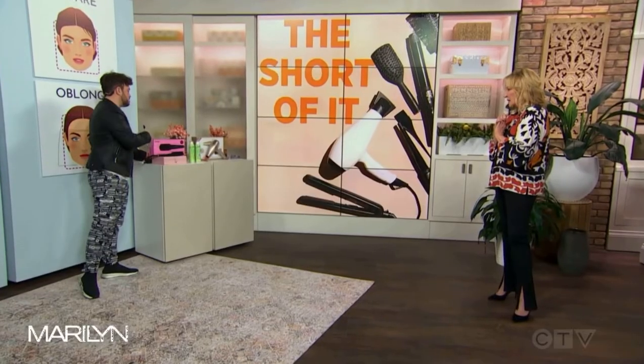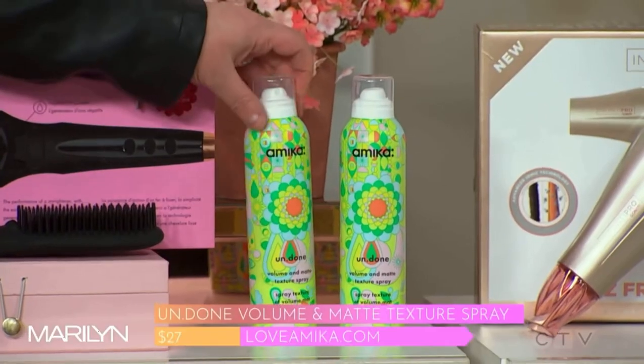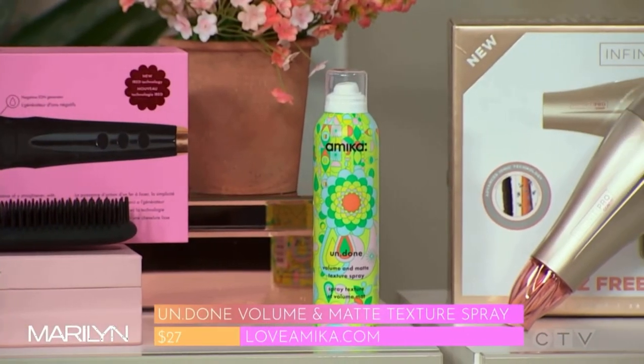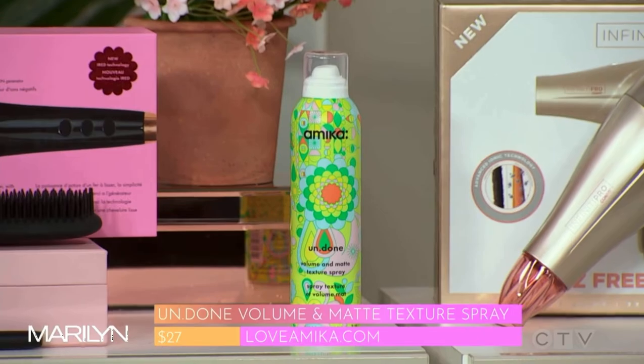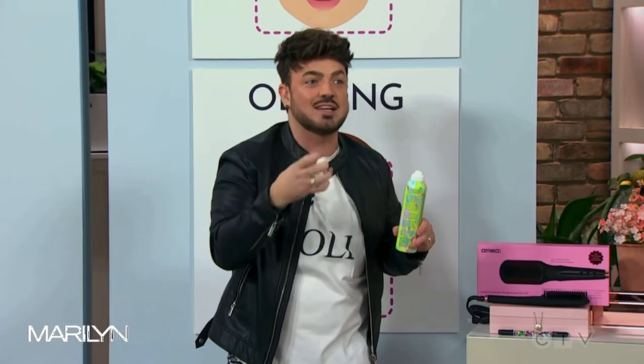For short hair, bobs, and even a bit of long hair, a great texture spray is the Amica Undone. Simply spray this in your short hair and it'll add instant texture. Spritz it in, move it around, and it gives a little bit of that mattness and grip to the hair.